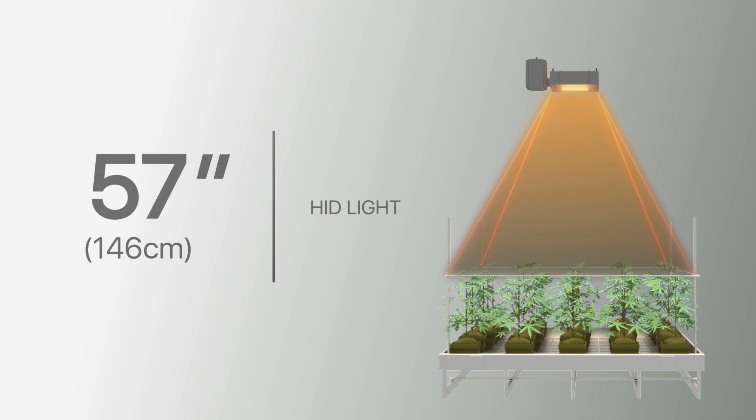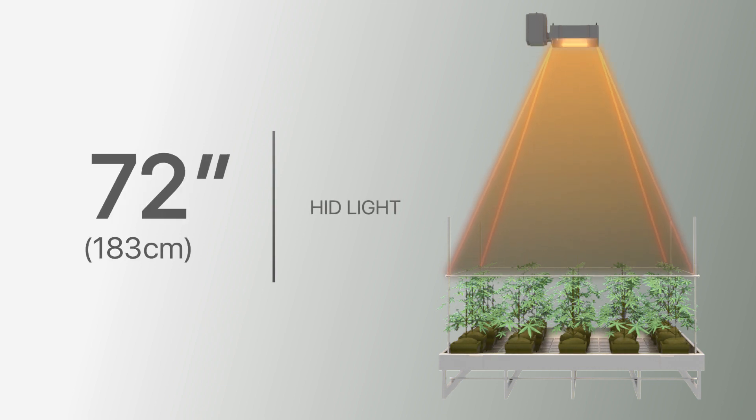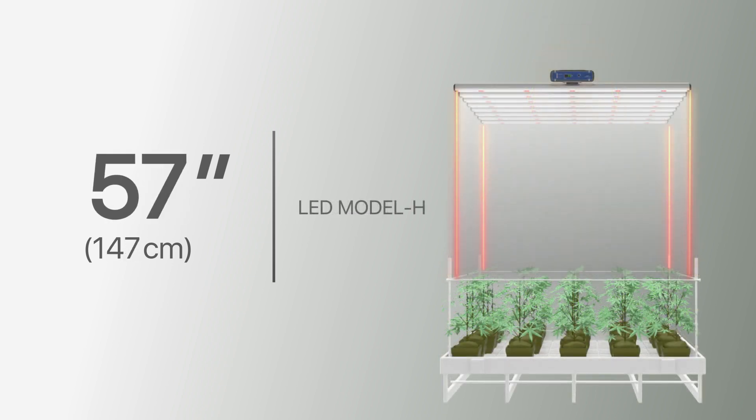Traditionally, growers set HID grow lights at full power and adjusted the hanging height from the canopy to adjust light intensity for different stages of growth. Some growers follow their old practices after switching to LED fixtures because they don't know that dimming the LED lights will not change spectrum and efficiency like HID lights.